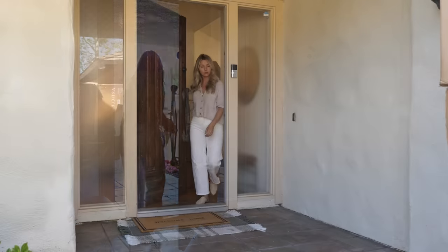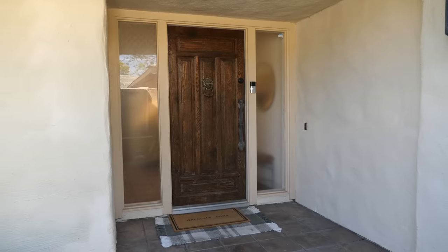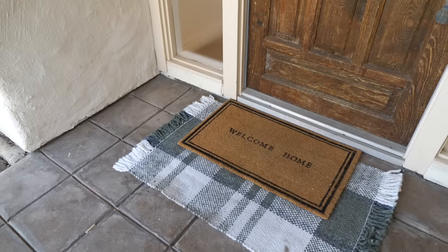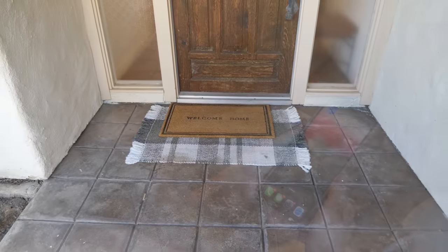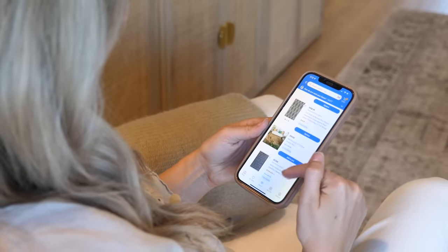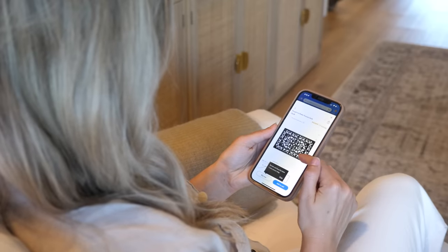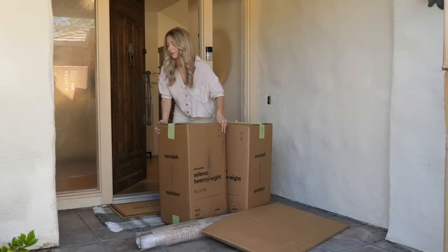I've also been meaning to refresh the front entryway on the outside because I still have some of my Christmas accessories out here, so I want to swap it out and do a little summer refresh. We can make a nice first impression and also connect the indoor and the outdoor space. I went on the Walmart app to find all of the pieces I want to use to refresh this outdoor space. You can go on walmart.com or the Walmart app to find all of your favorite products at the touch of a button — it's so easy to shop and find exactly what you're looking for.